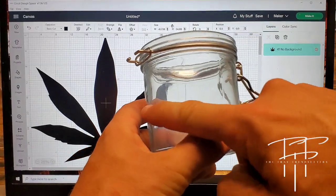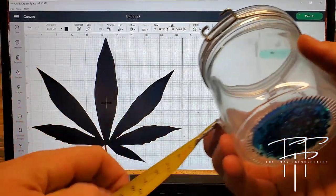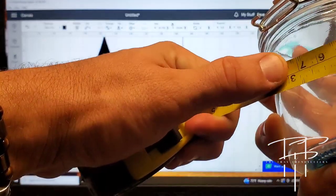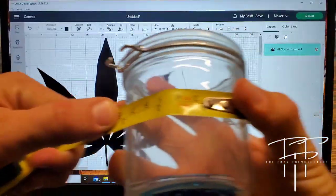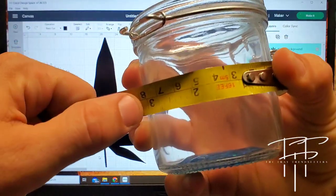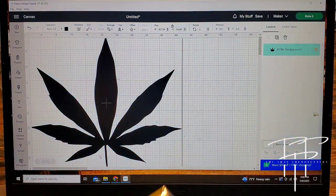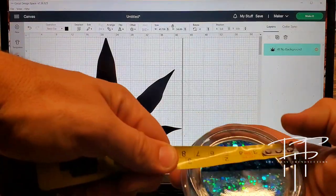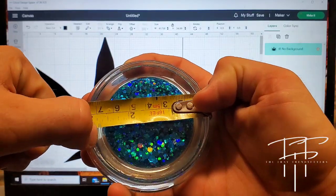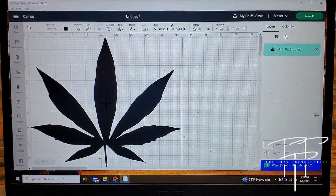Before you cut out the decal, you're actually going to want to measure the jar or the area of whatever you're going to put something on, to make sure you make it the right size — not too big or too small — so it looks right proportionately. For the front of the jar, I feel like three inches is probably the max size I'd want to go, maybe a little less. I also want to measure the lid of the jar, and I'm probably going to go with about 2.5 inches on that one — I don't want it to be too big.